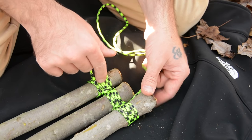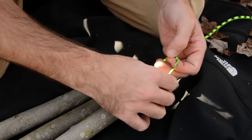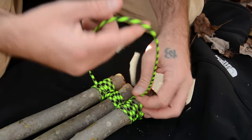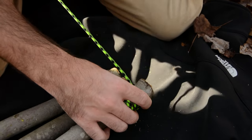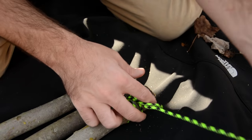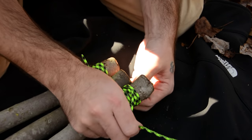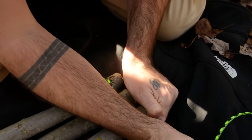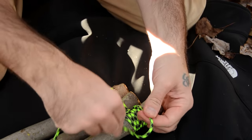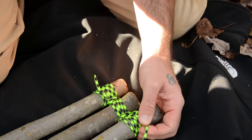Now that we've got our two fraps, I want to finish this up with another clove hitch on this side. It's a little tricky getting in here, but I can do it like this. Now we've got this tail — I like to tie an overhand knot here just to help it from slipping out. Then cut off the excess.